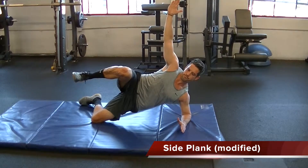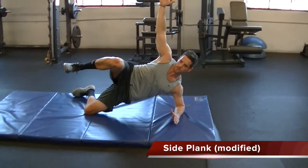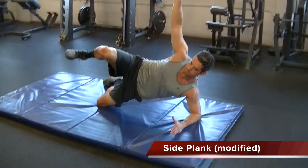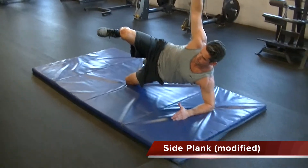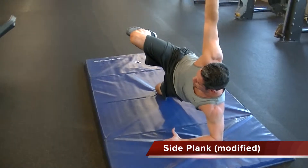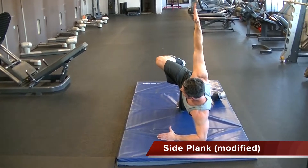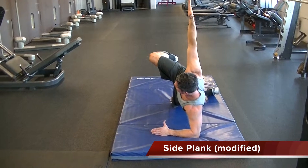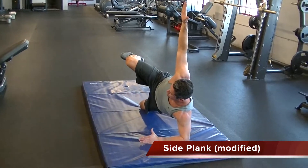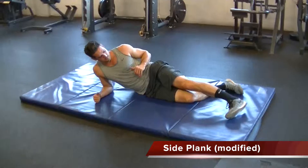This exercise is a modified side plank. The bottom knee is bent and the top knee is bent as well and pulled in towards the chest. The bottom leg and arm being supported are in line. The elbow is stacked under the shoulder, the other arm is straight up in the air, eyes are straight ahead, neck is neutral. Push your hips forward and breathe through the straw.